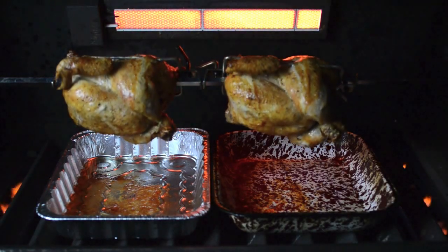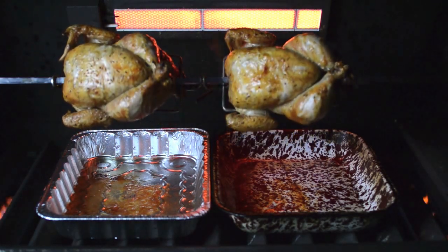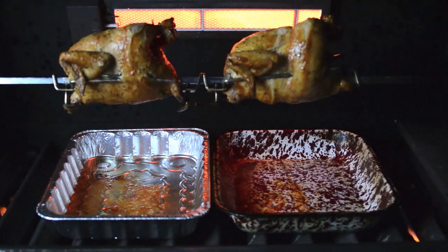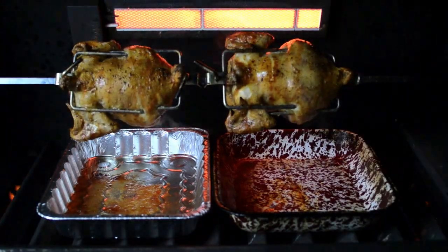Cook with the lid closed as much as possible until the chicken is nice and brown and the deepest part of the breast reaches a temperature of 160 degrees Fahrenheit. This will take about an hour. Unfortunately, the sun set while we've been cooking and we're going to have to move inside where there's a little more light.